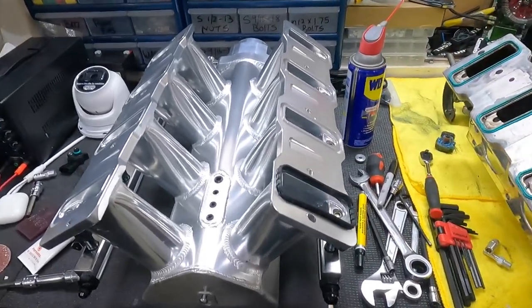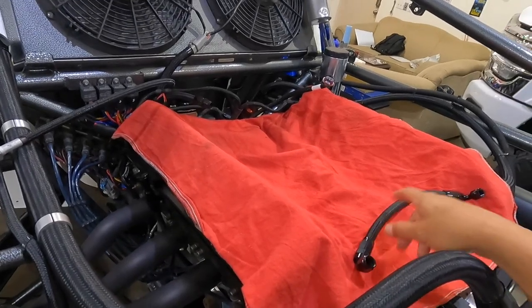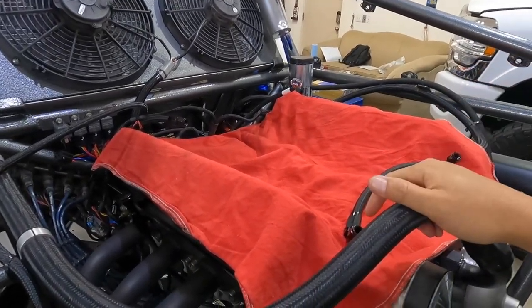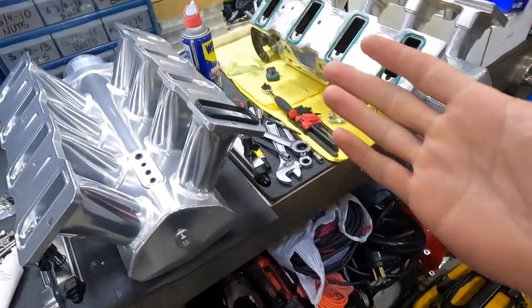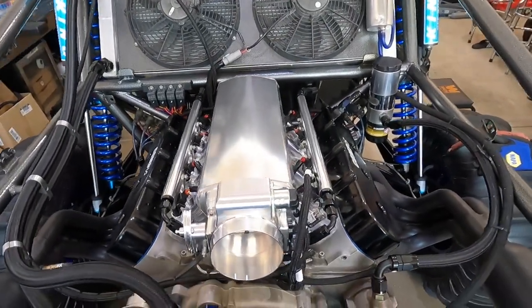I checked all the lines and all the AN fittings — they're all good. So far I've only run into the intake fitment and the MAP sensor connector, which are really just little hiccups. Going to get the intake installed, then plug all the injectors and everything back in.